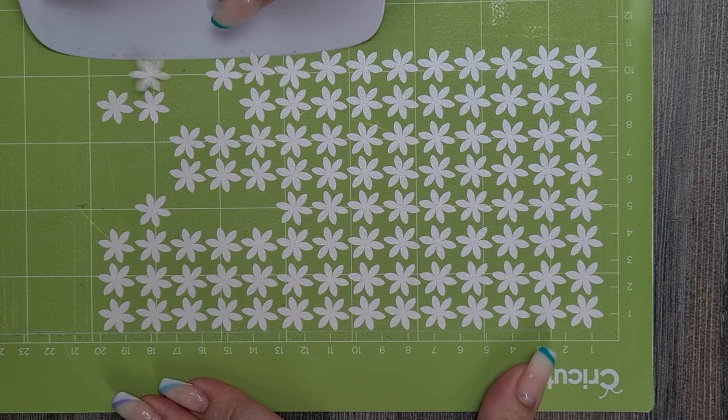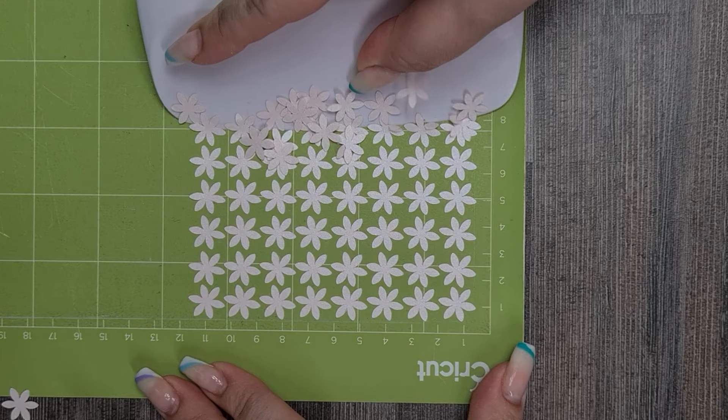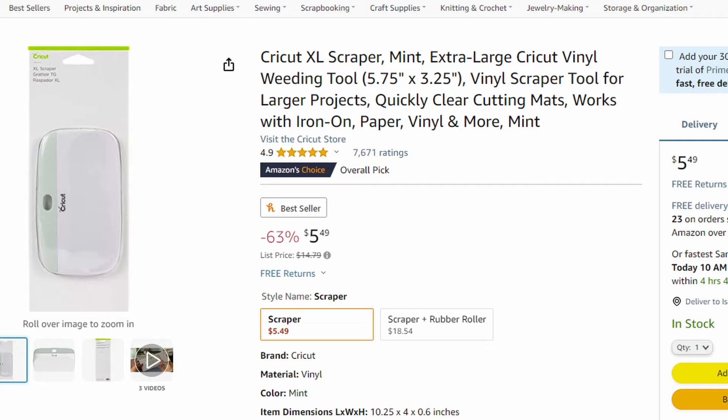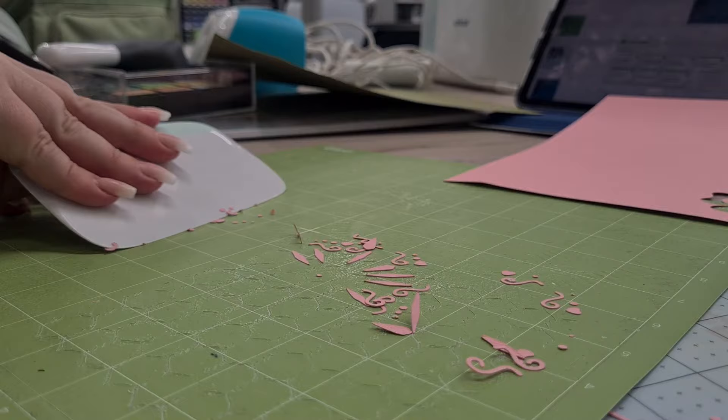Number three on my most favorite Cricut products — you've probably heard me talking about it in almost every single video — and that's my XL Scraper. The XL Scraper is essentially just a wider scraper compared to the small one, which I ironically don't like or use much at all. I'm able to get things off my mat a lot easier and quicker using the XL Scraper — it's easier for me to hold. I really like using this to scrape things on or off, and I don't think I can see myself ever crafting without one. It's relatively cheap, so if you do a lot of paper crafting and have lots of little bits to scrape off the mat, the XL Scraper is an absolute game changer when it comes to cleaning your mats.